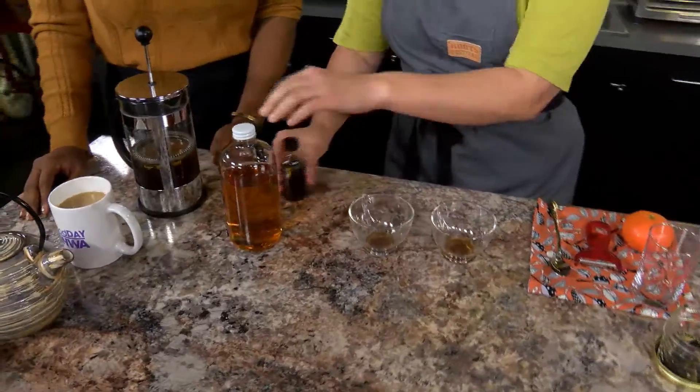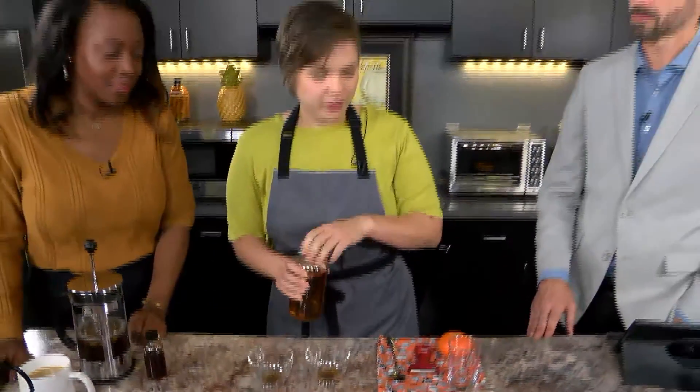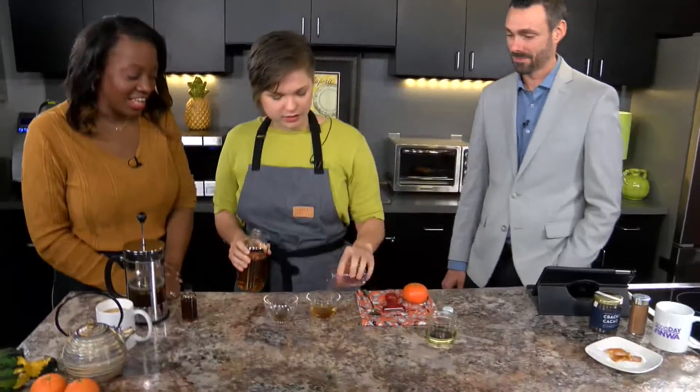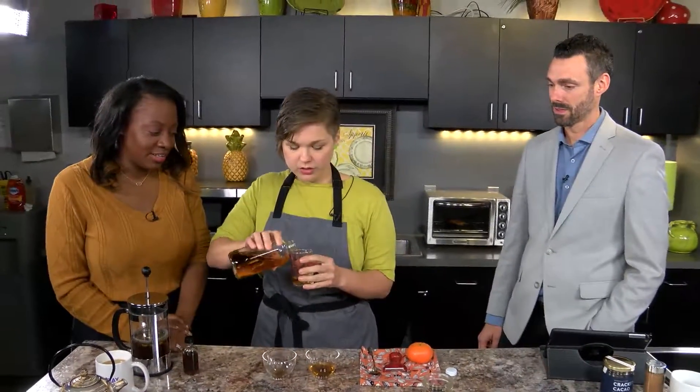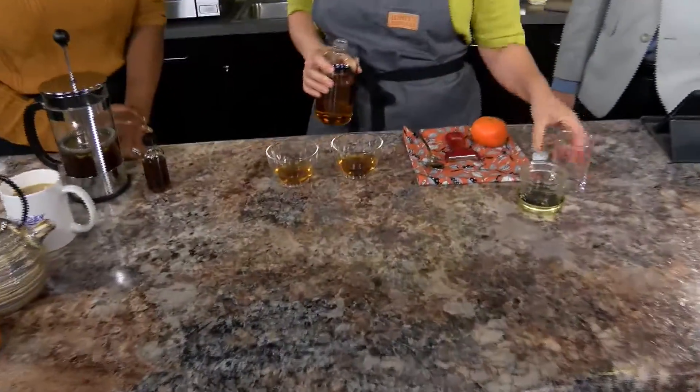Then we're going to add an ounce of rye whiskey. I have my little measurement tool here because, you know, kitchen life, right? Hashtag kitchen life. So we have one ounce of each. It's a good little stout tea you have here.